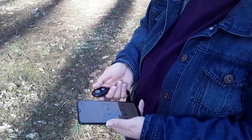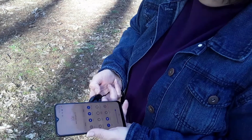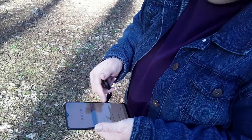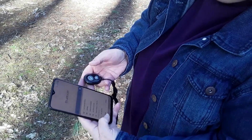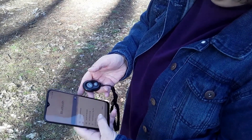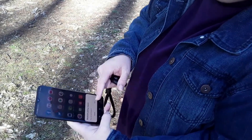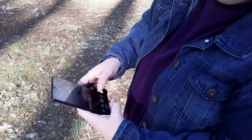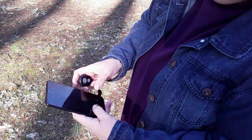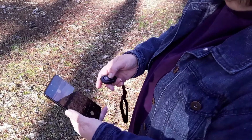The selfie stick tripod mount came with a remote. To work the remote, turn it on and pull up your Bluetooth as it's searching. AB Shutter 3 has already come up — click that, let it pair. Pairing request — pair. And boom, we should be good to go.